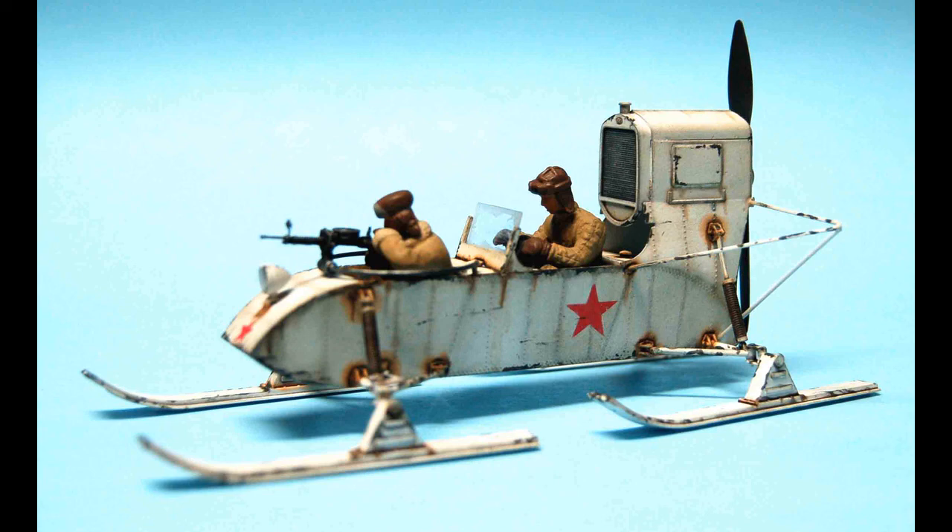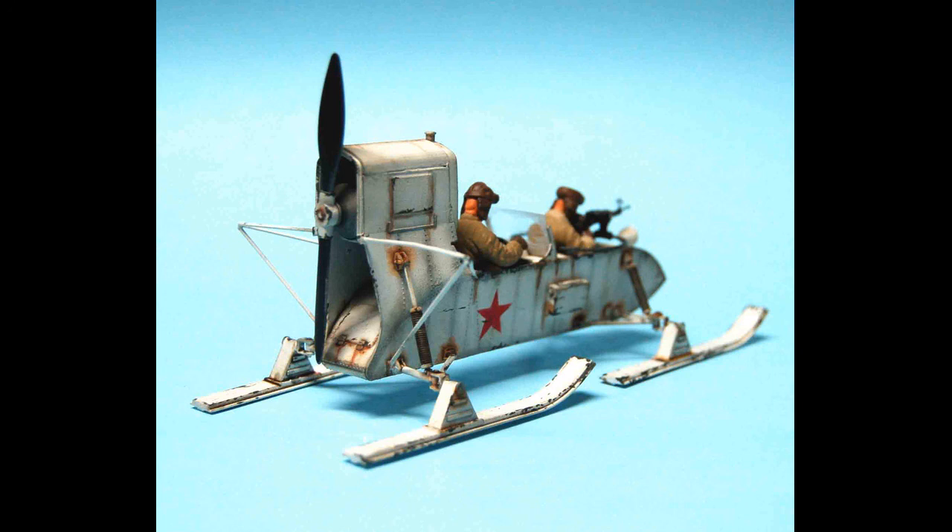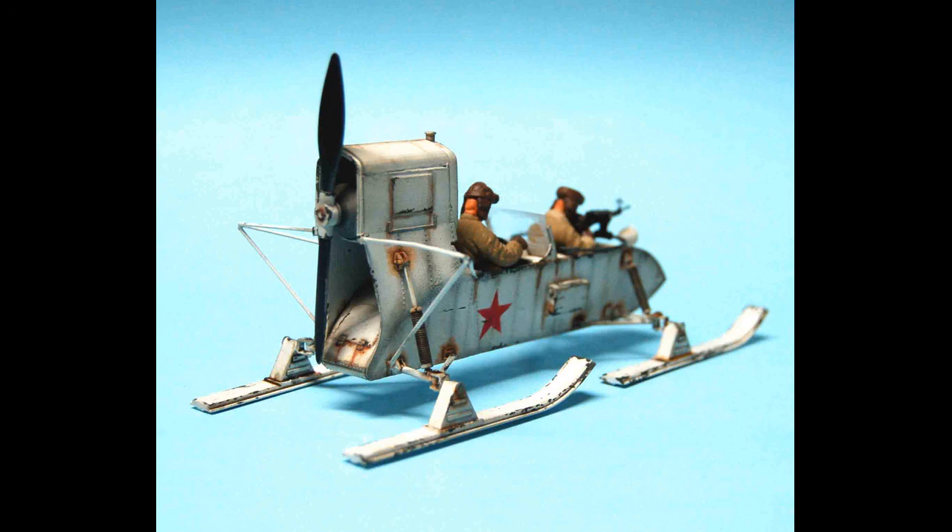Well, there you have it. With the exception of some thin decals and the crew figure fit and arms gripping their weapons, this is a nice little model of a very unique World War II subject. Assembly of the kit is relatively easy and straightforward. The crew figures, however, might be a challenge to less experienced model builders. Overall, though, I was pleased with it, and I would recommend it to military model builders who want a little something different — just grab one, weather it, and put it on your shelf. We hope you like this premium step-by-step model kit review. Please subscribe to our YouTube channel, and you can find us on Facebook and at our website, www.WriteOnReplicas.com. Thanks!